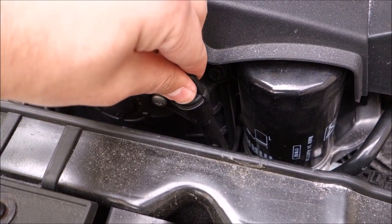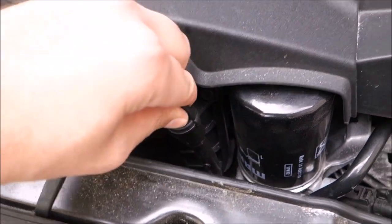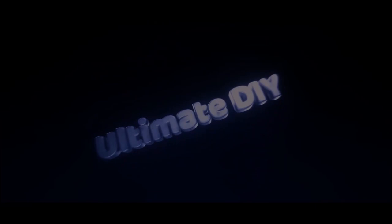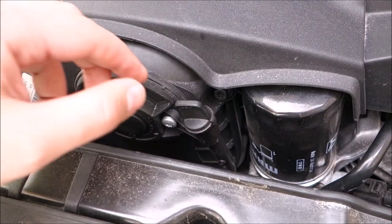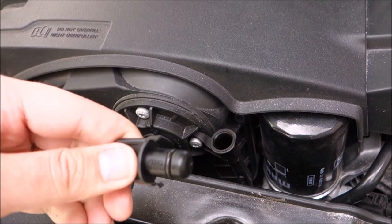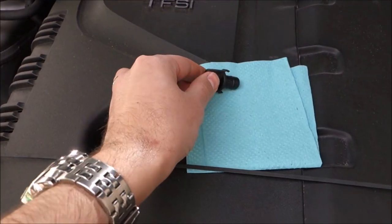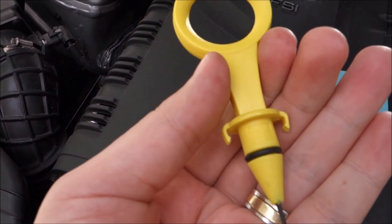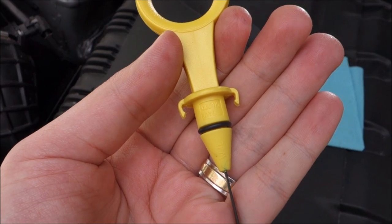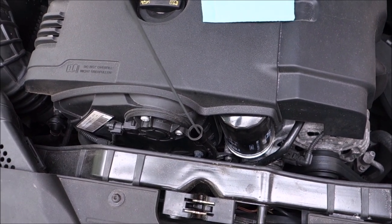Hello guys, in this video I'm going to show you how to replace this cap with a standard oil dipstick. As you already know, these engines have just a simple plastic cap instead of a normal dipstick. But after lots of researching I found a dipstick that actually works. You can find the part code in the description of the video if you cannot see it directly on video.